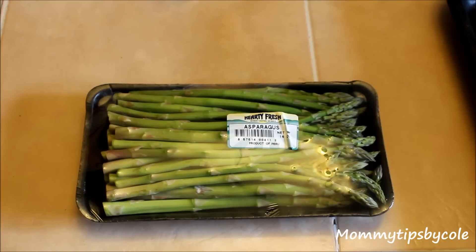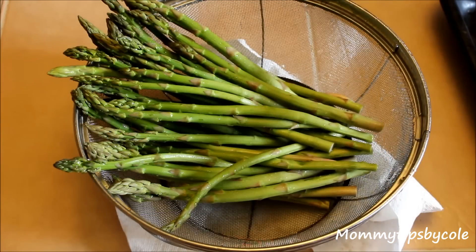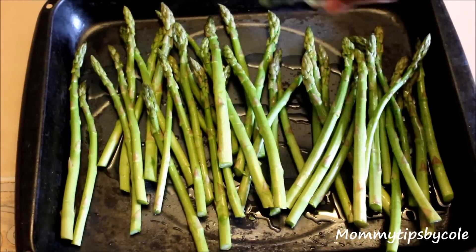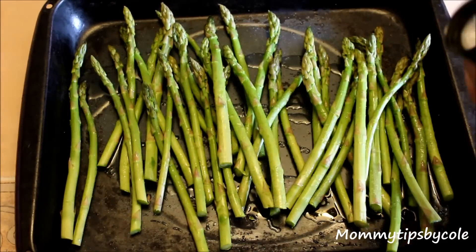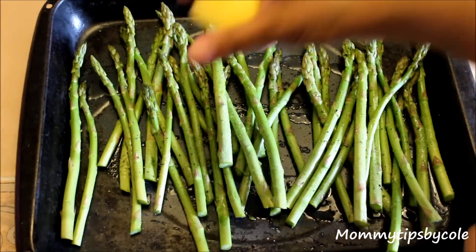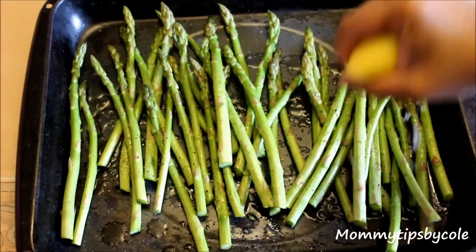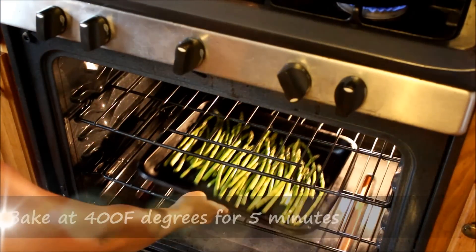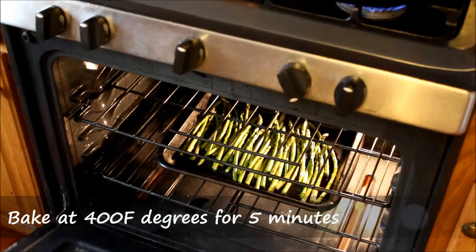Moving on to the asparagus — you'll want to wash, cut, and dry them, and then season them with some olive oil, salt, ground black pepper, and some lemon. And you saw one of my kids' hands in the frame there! That's pretty much it — just toss it and place it in the oven at 400 degrees for about 5 minutes or so.